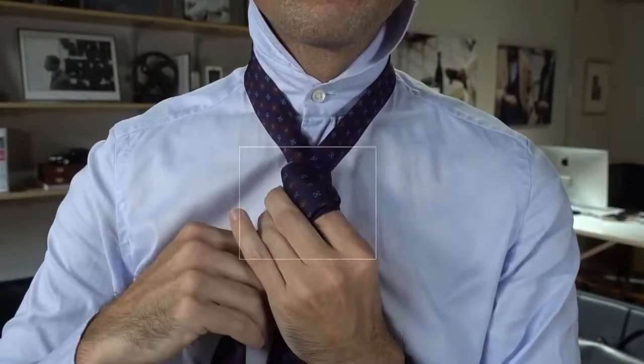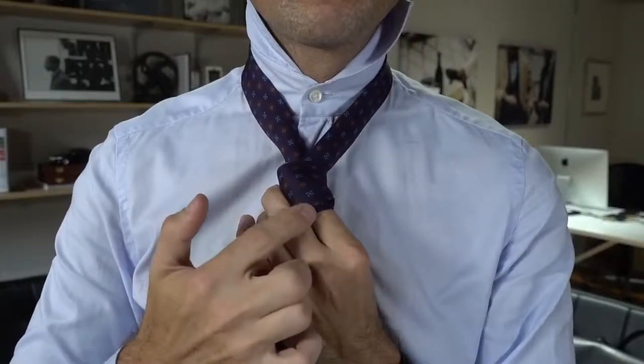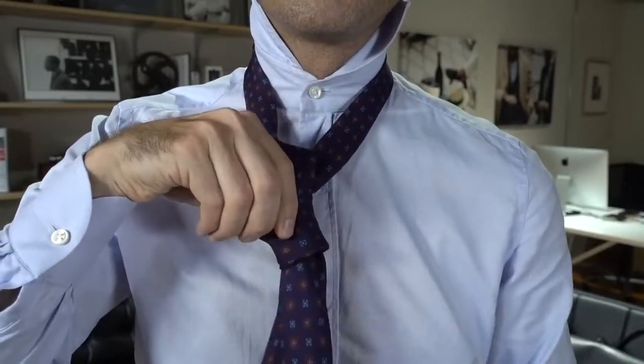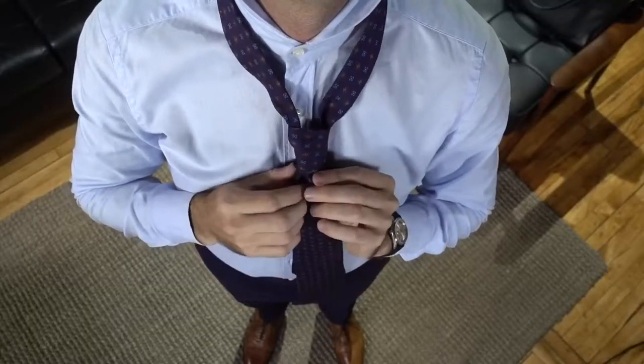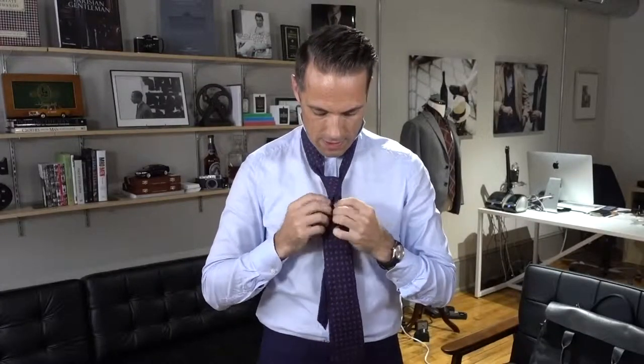The coolest thing about this tie knot, in my opinion, is when you see people wearing it, you can actually see the double wrap. The way you achieve this effect is when you bring the tie over for the second time, you leave a little bit of the first wrap showing. Next, you're going to bring the wide end up and over, and then while you're holding the two loops that you've made, thread the tie through. I always like to keep it straight as I pull it through, because that helps make a great dimple.